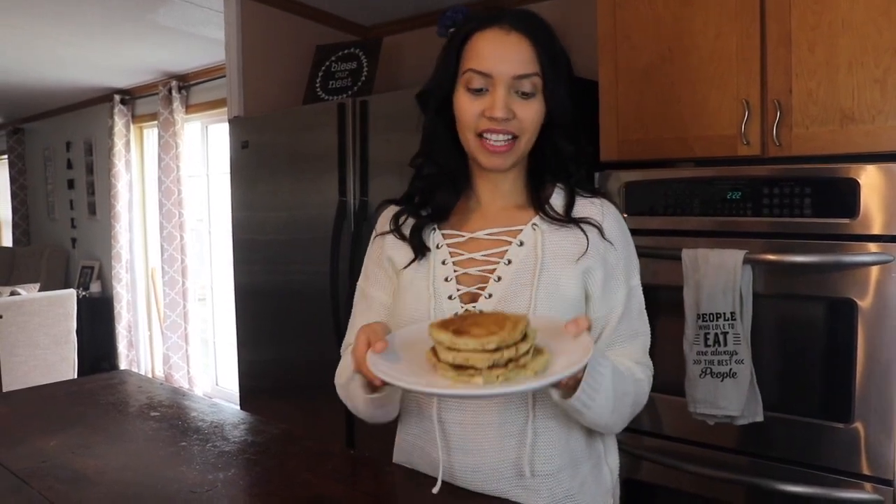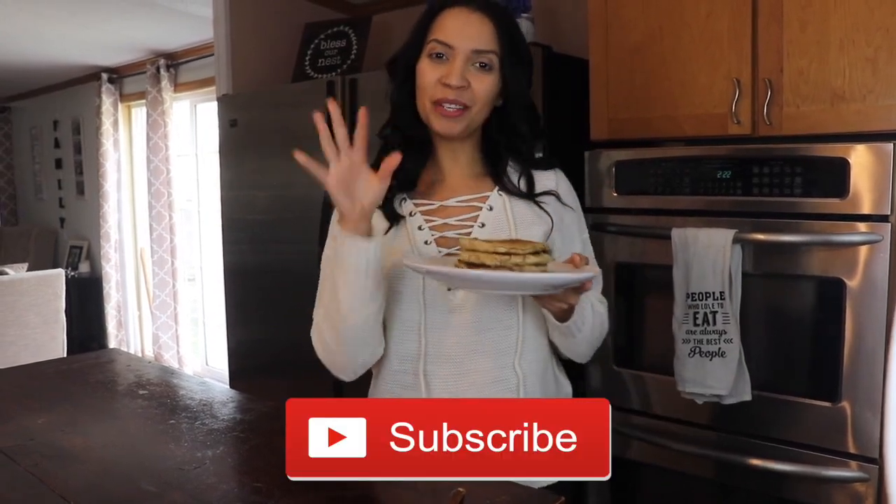And that is how you make vegan protein pancakes! I hope you guys enjoy. I'm gonna enjoy these babies now. Let me know if you give this a try — put a comment down below. Again, give this video a thumbs up and subscribe. I love you, bye!